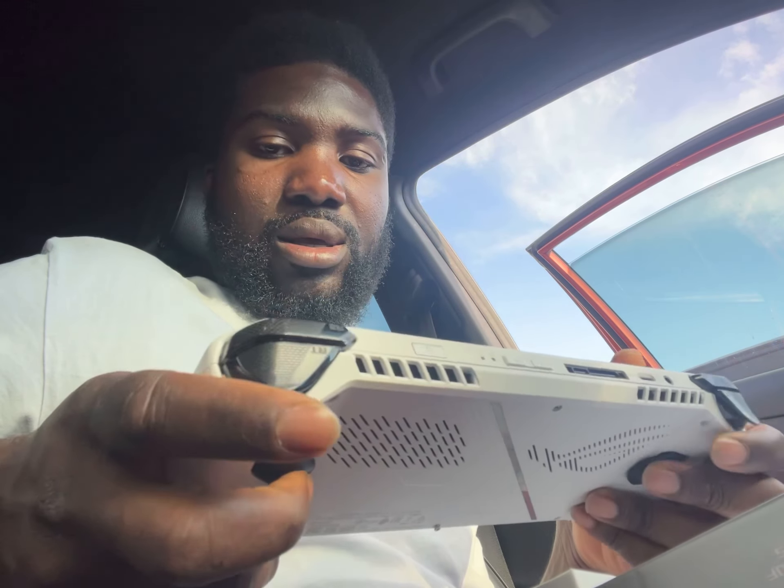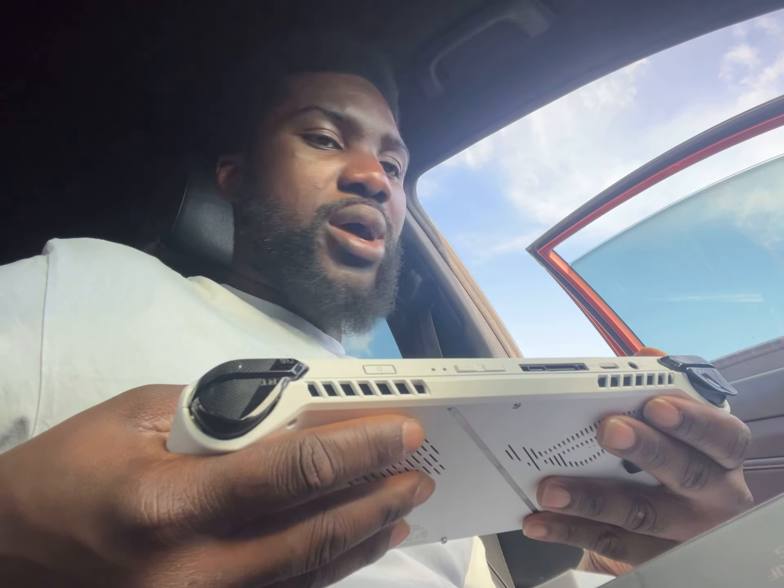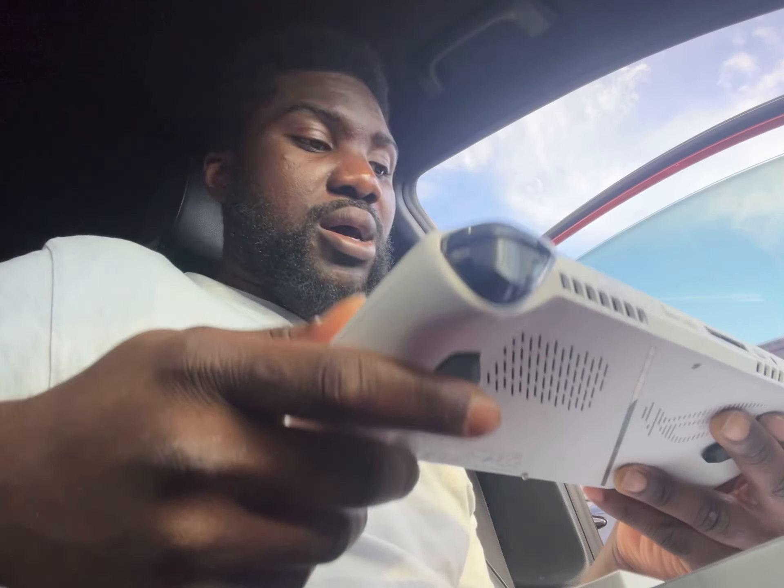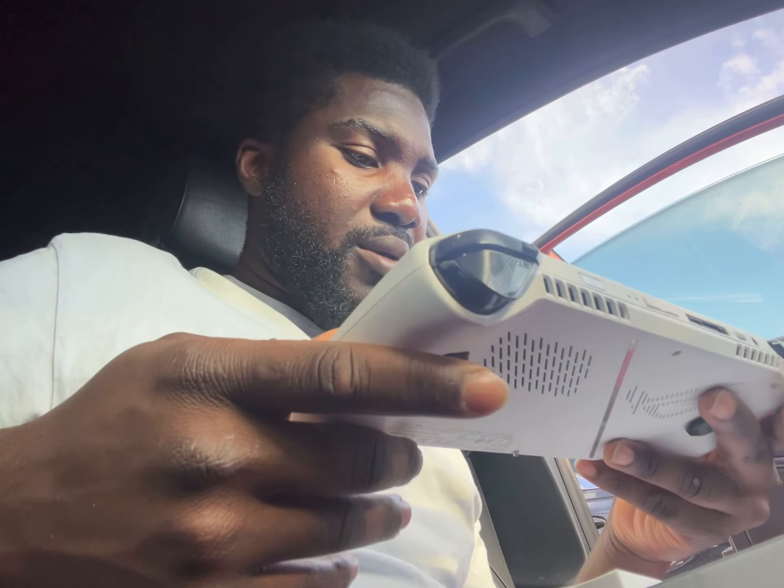Upgrading the storage and everything was cool — I have a drive ready to go. I think I'm going to upgrade my Legion Go to a four terabyte drive because I'm really going to put a lot of work into that device.